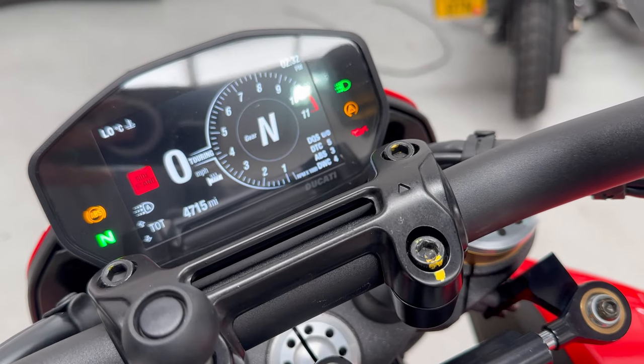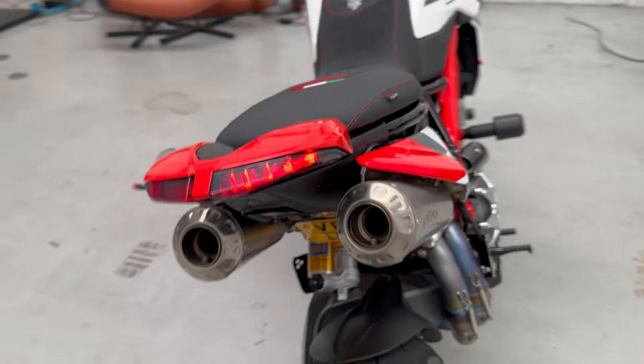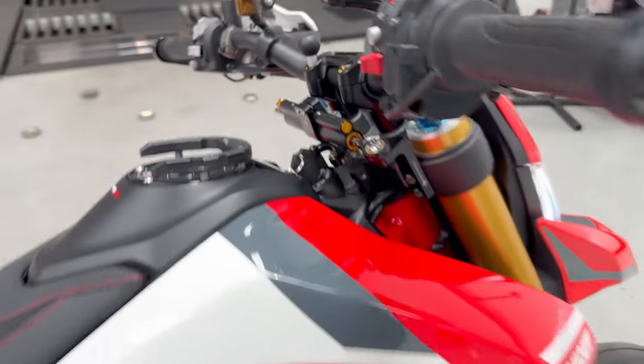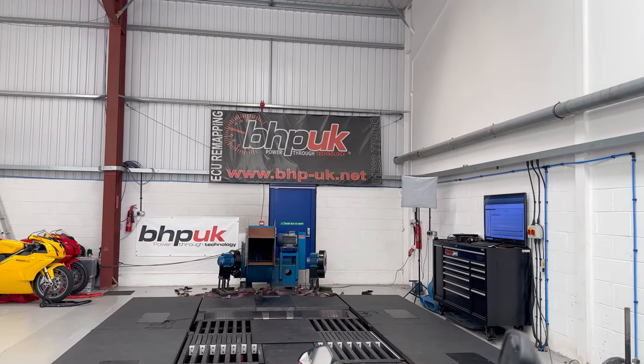Let's try and start it. Moment of truth. Look at that — it works! We're all good. Got a bike. BHP sorting it out.